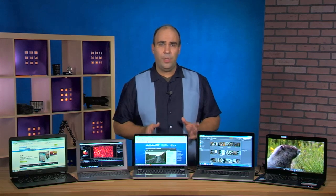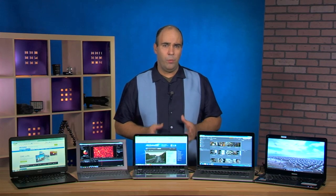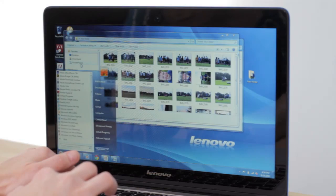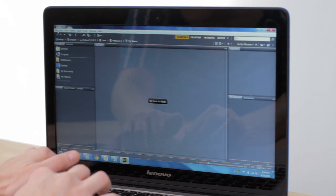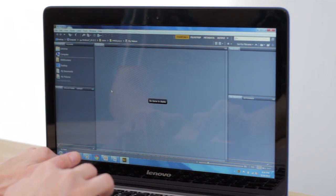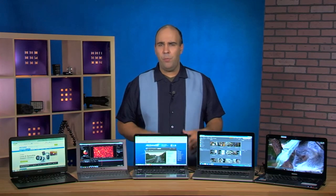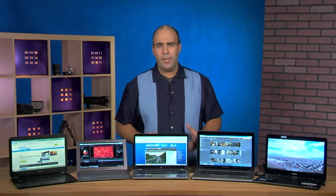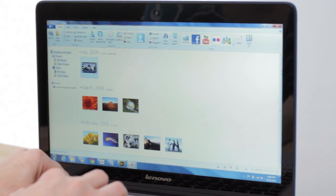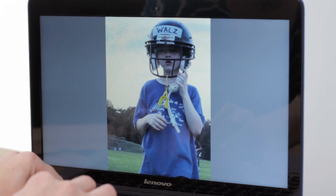Another feature is Smart Response Technology. This is also tied into the SSD — the apps you're using most frequently automatically put their data, or even the applications themselves, onto that dedicated SSD. So instead of having to wait for the slower disk to spin up, your most commonly used files are going to be accessible right away. This gives you about a two times performance boost for things like booting or launching your favorite applications.